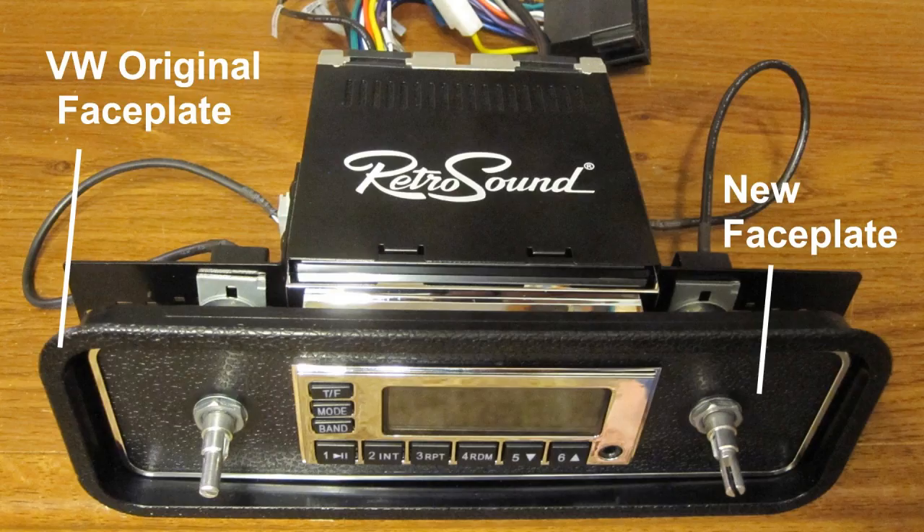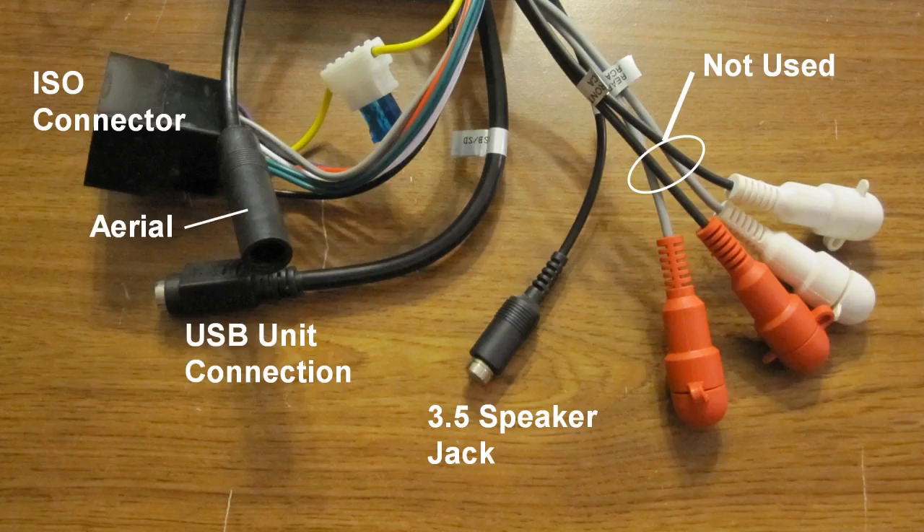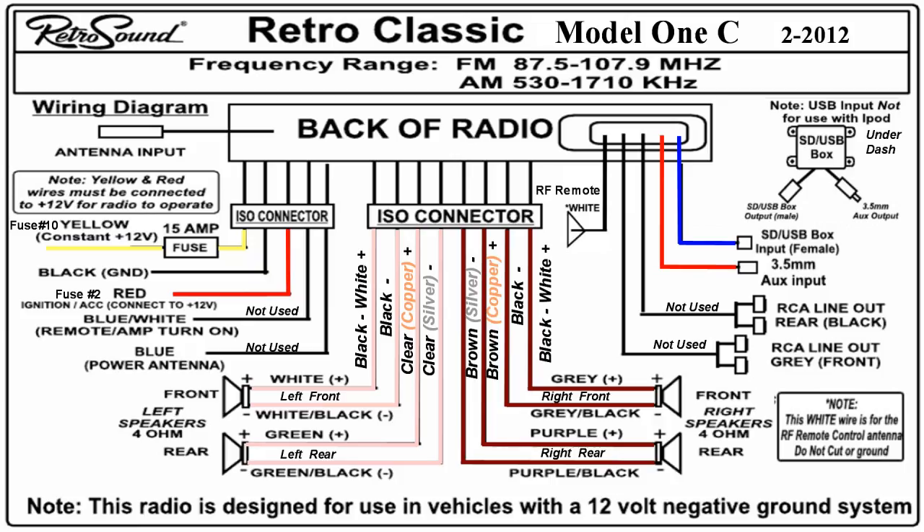Temporarily install the face plate on the radio to set the mount shaft knob locations. Install the two mount shafts at the proper location and plug into the radio. These are the connection wires from the radio. This is the Retro Classic Model One radio for the Volkswagen Model C wiring diagram.